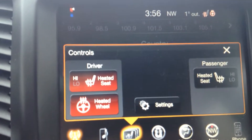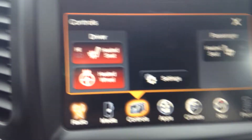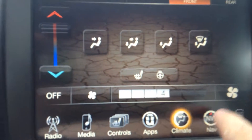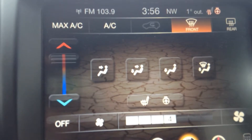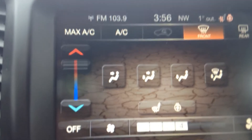You also have different controls. You got your heated seats for passenger and driver's side. You also have a heated steering wheel. Moving over here to the climate control, there are a lot of different options for the inside of the vehicle to adjust the climate on your touchscreen.